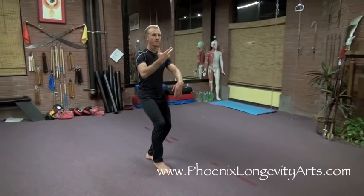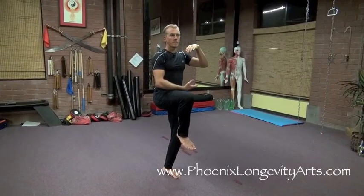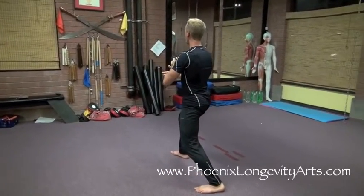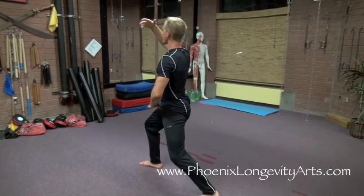Breathe in, lift again, but this time to a holding ball. Step back and turn, breathe out. Now the right arm comes up, breathe in. My hips are still underneath, my stance is still rooted.